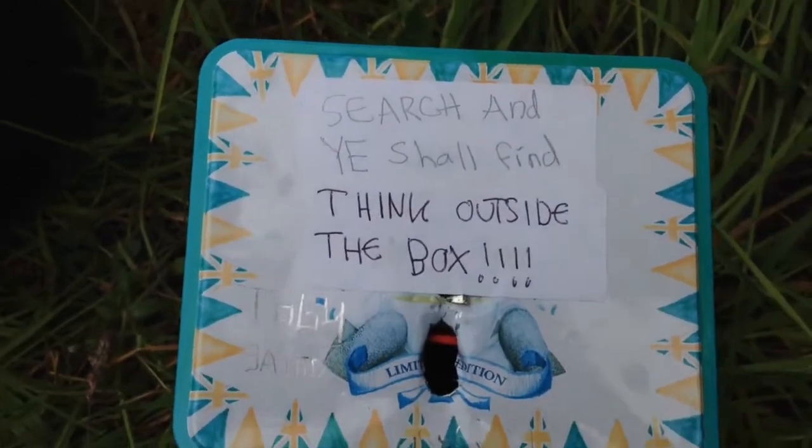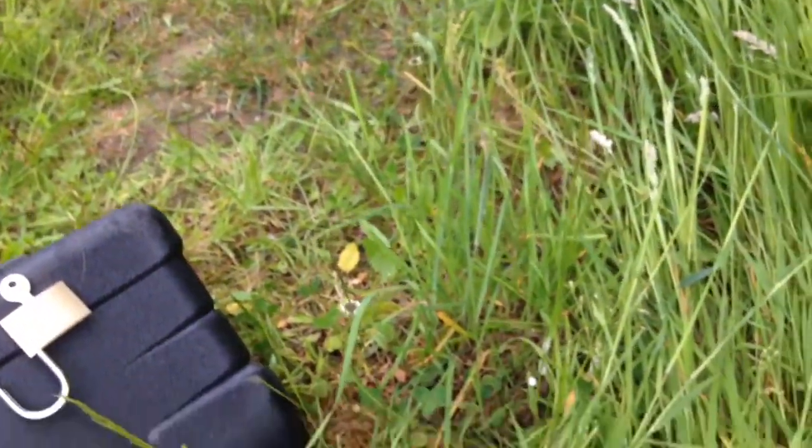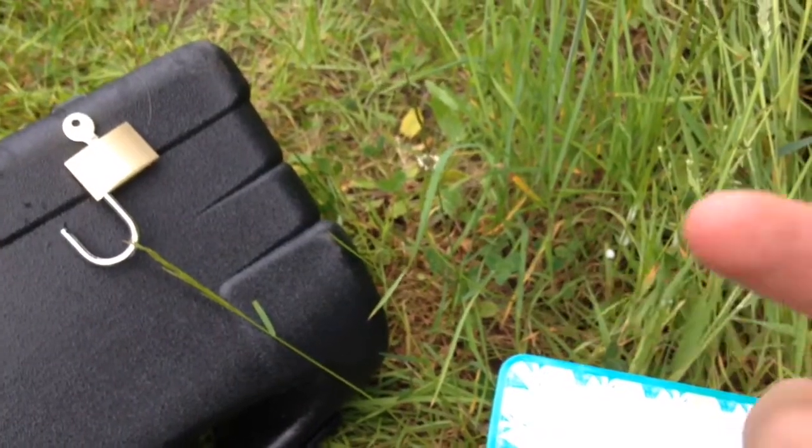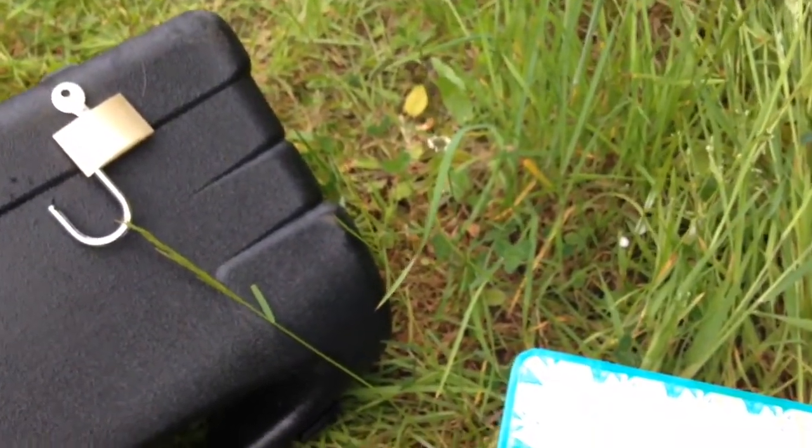So yeah, it was a quick little video just showing you a hide. It's quite a good one, I'm quite happy with it. Please leave a comment below, and please like if you enjoyed this. Thanks for watching.